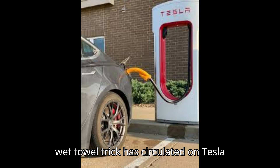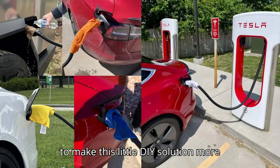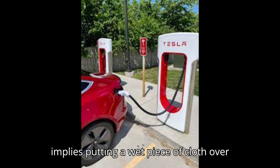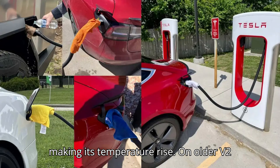The wet towel trick has circulated on Tesla forums and other online communities for a few years now, but with summer coming in hot, we thought it would be a good idea to make this little DIY solution more widely known. As its name suggests, it implies putting a wet piece of cloth over the charging cable handle. This is especially useful during a hot day when the sun shines directly on the handle, making its temperature rise.